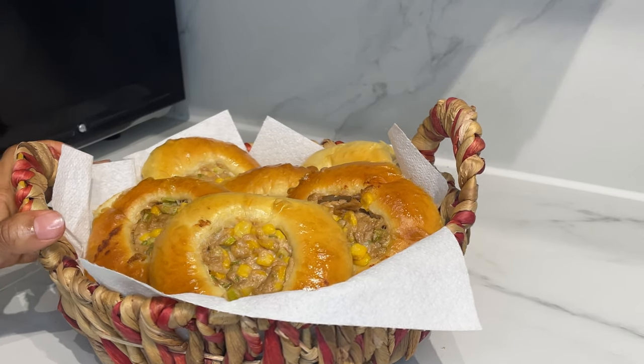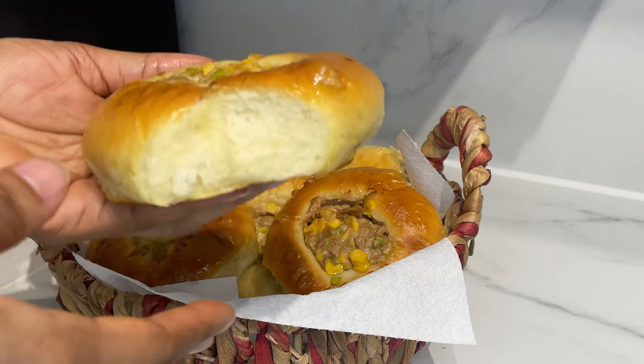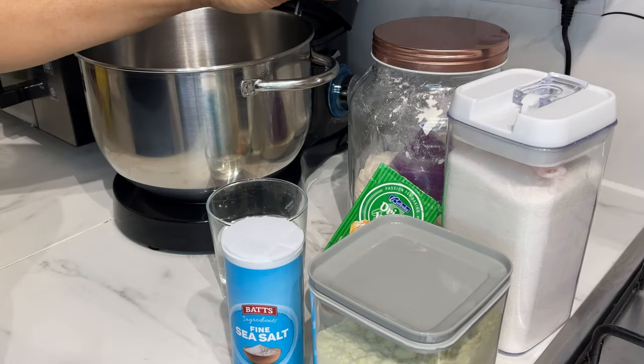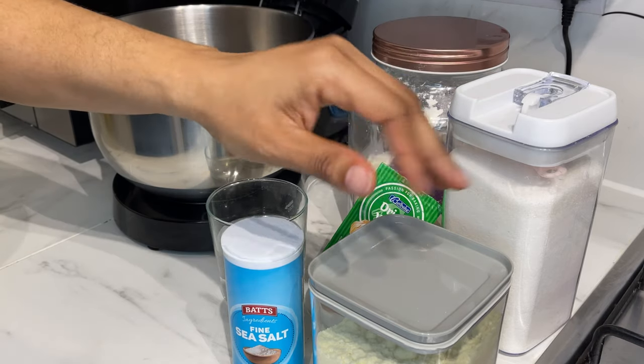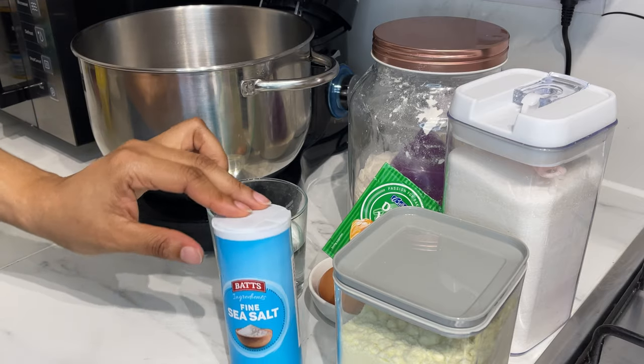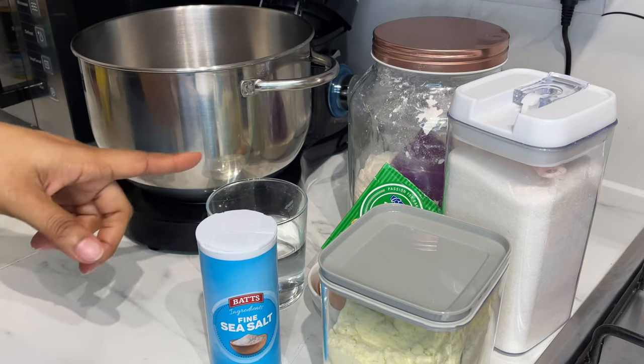Hey guys, I hope we are all doing well! Today I have for you tuna mayo bread. I have here bread flour, sugar, milk powder, egg, yeast, water, and salt. If you do not have milk powder and you have whole milk, you can use that instead of the water and powder.